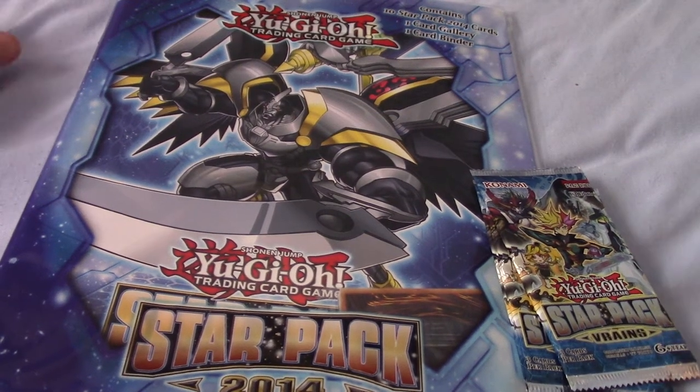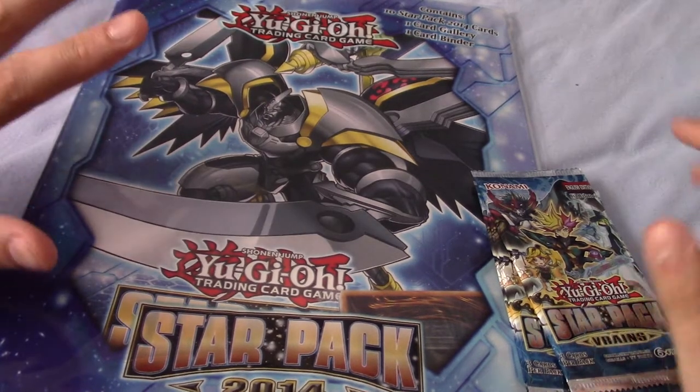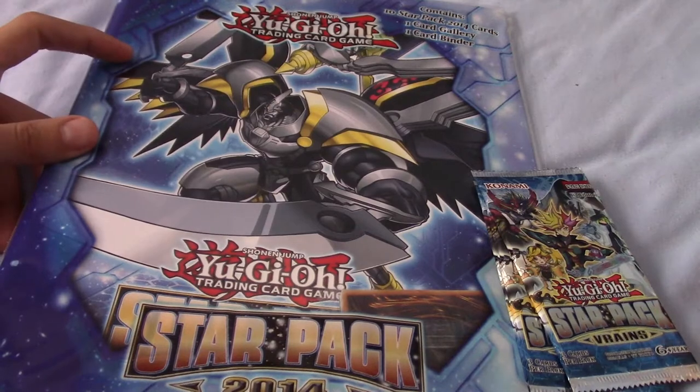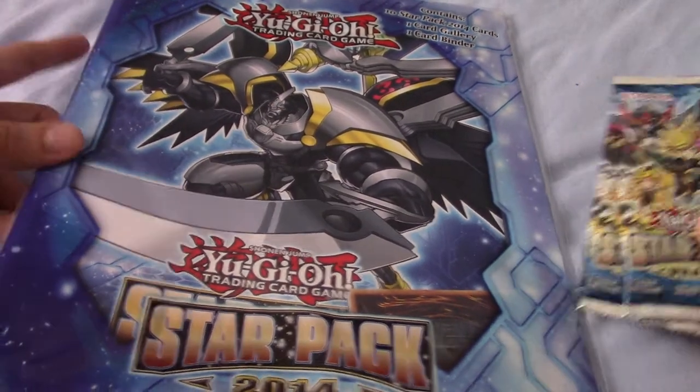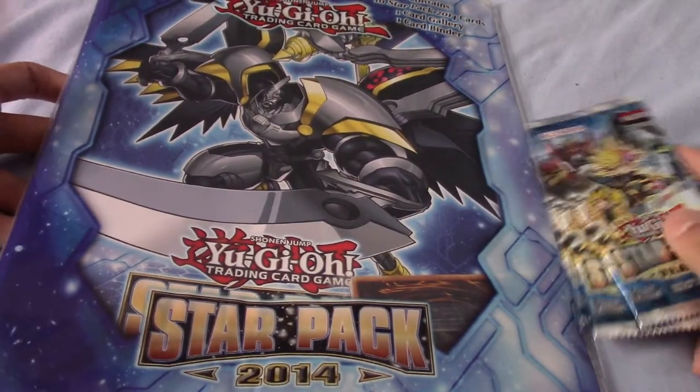It's been a while since I last made a Yu-Gi-Oh video, so I thought I'd splash out a little bit and today do a Star Pack extravaganza. The splash out comment is quite tongue-in-cheek here because this all cost me about £4 or £5 overall.